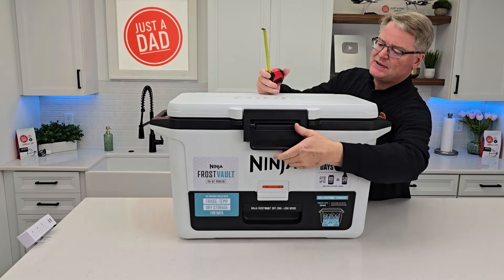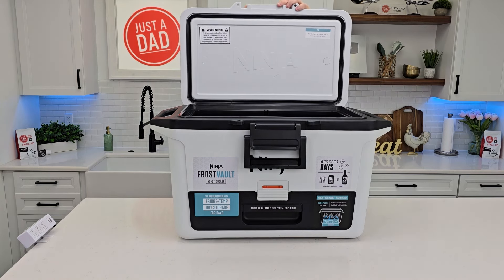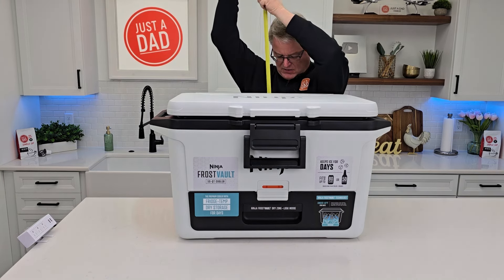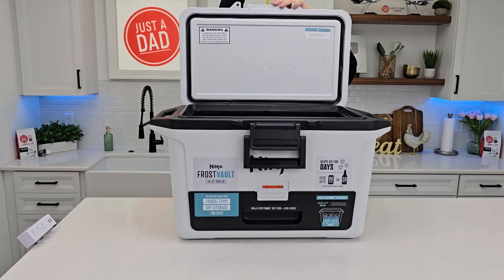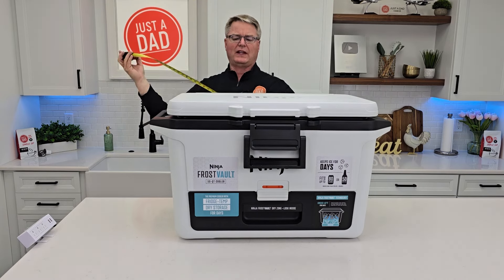Now let's open it up and see how much space you need with it opened up. With the lid all the way open, it's 33 inches.